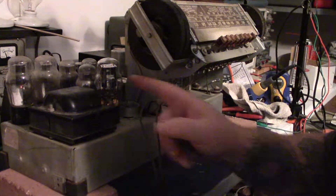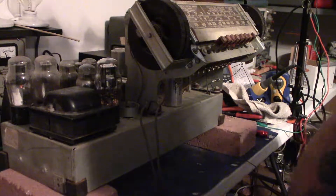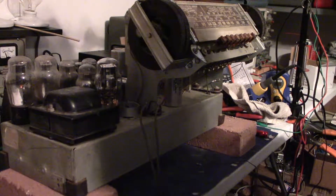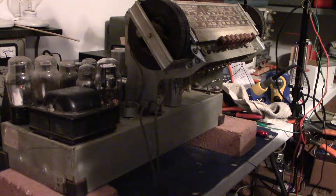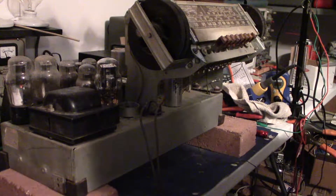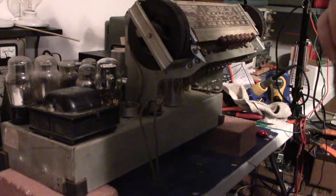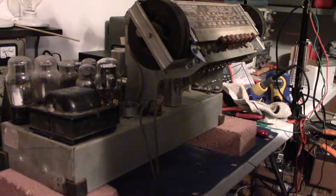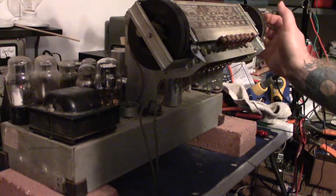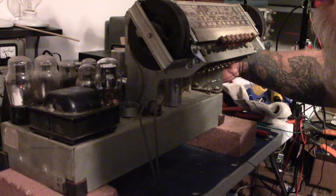I did have to replace my rectifier tube — it's just a 4-pin type 80. The one that was in it originally was completely dead: I put it in the tester and got absolutely nothing, the filaments wouldn't even light, and you could hear stuff rattling around inside it. I found another one I didn't realize I had in an old radio. I pulled it out, put it in the tester first, it worked, so I stuck it in. It seems to be working in this one alright.